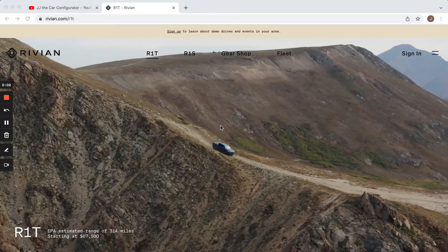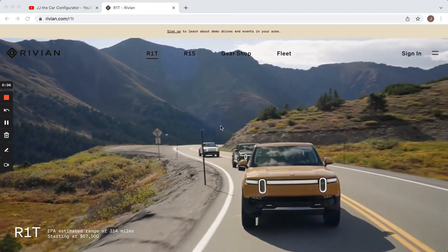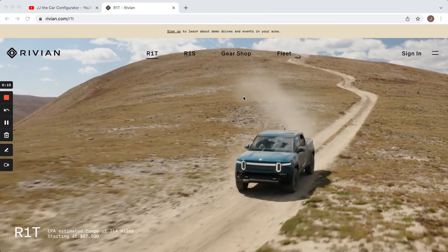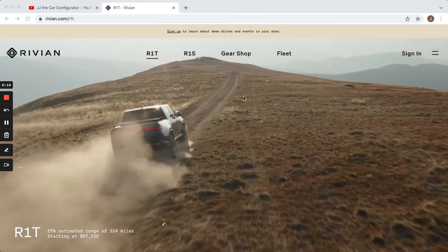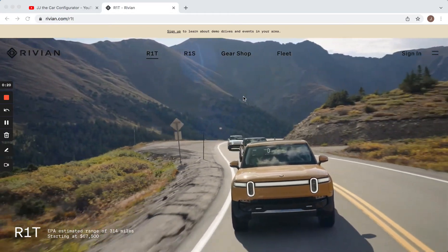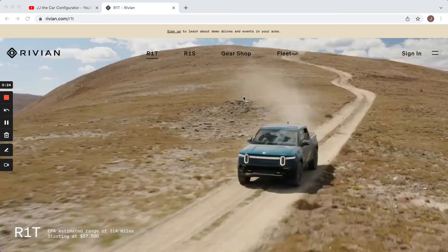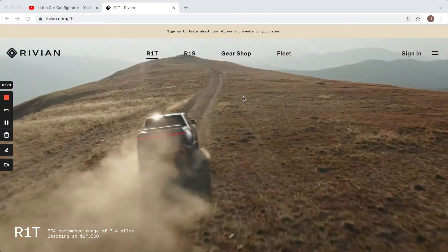Hi, welcome to JJ the Car Configurator. Today we're going to be doing the Rivian R1T, which is a revolutionary new electric pickup truck. It has a lot of really interesting features that other cars don't have — number one being a motor at each one of the wheels individually. It gives an incredible amount of control for four-wheel drive situations and better ground clearance, as there's no axle running between the wheels or driveshafts. It's pretty revolutionary.